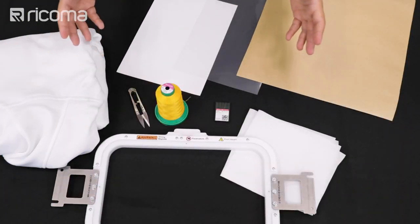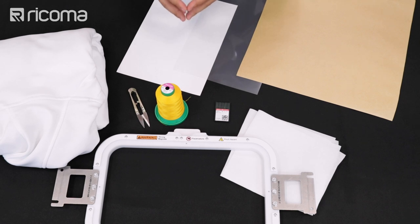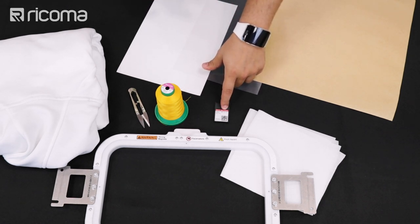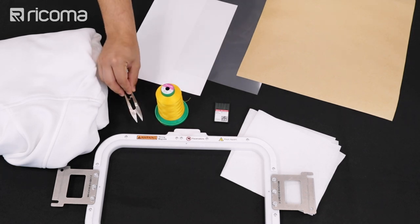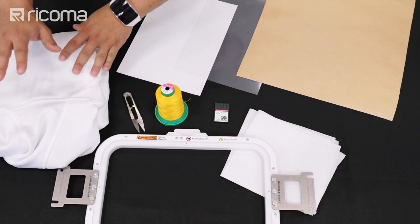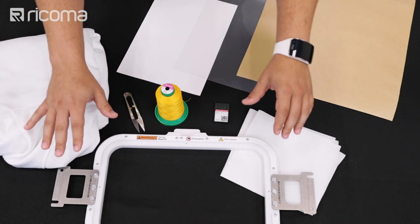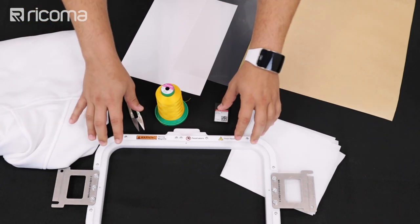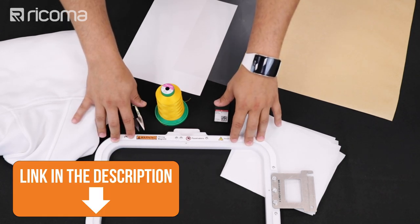So these are the materials we're going to be using for this project — everything we mention is going to be in the description below. For the embroidery machine, we have our 75 by 11 size needle, our 40 weight thread, our snips, and we're going to be embroidering on this sweater. Since this sweater is pretty thick, we're going to be using the magnetic hoops. I strongly recommend them — if you want to learn more about those, check the description below.